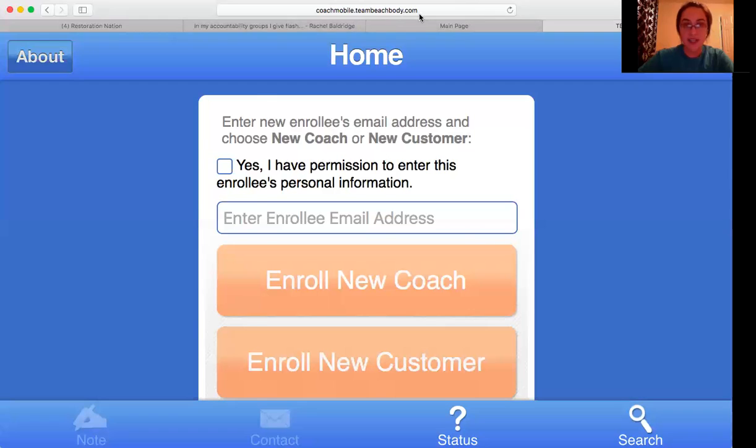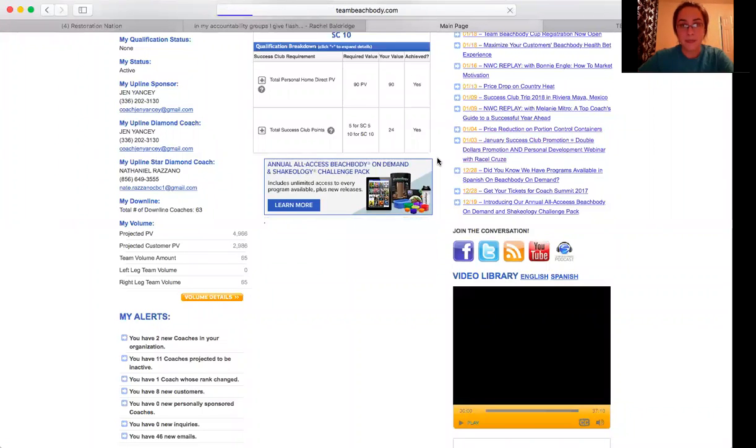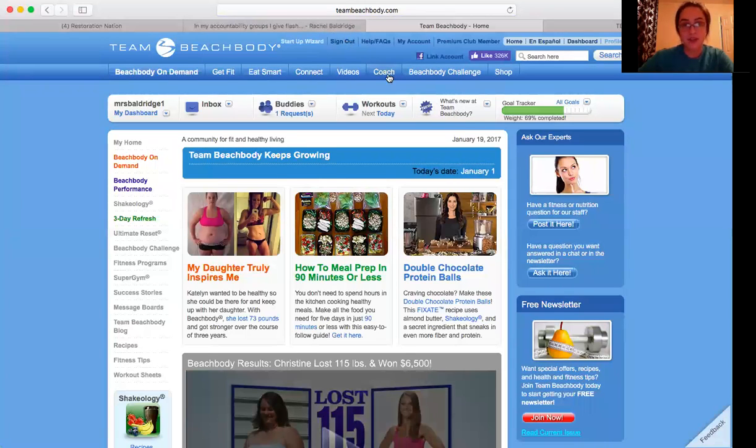The first thing you need to know is how to get to your online back office. To do that, you're going to go to teambeachbody.com. It's going to pull up, and up in the top middle it says Coach. You'll want to sign into your account first, then go to Coach, Coach Online Office. That will bring you to your homepage where your back office is.